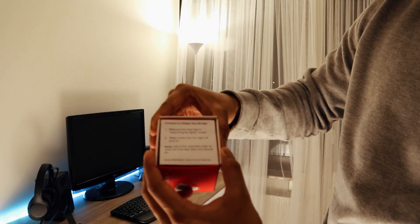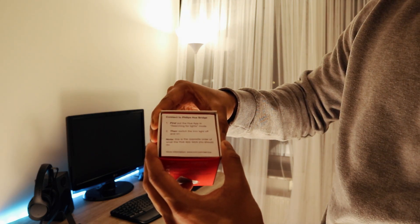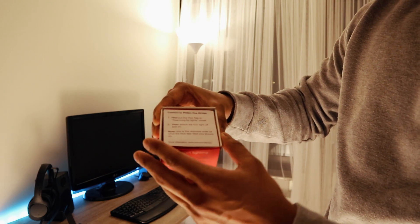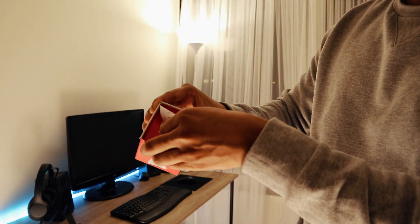According to the instructions: first put the Hue app in the searching for lights mode, then switch the Innr light off and on. Note that this is the opposite order of what the Hue app itself says you should do. So we'll follow the Innr instructions to connect it to the Philips Hue bridge.